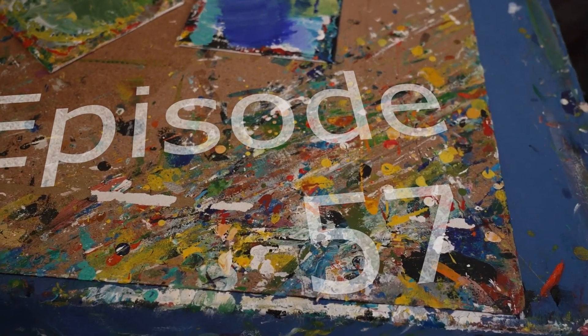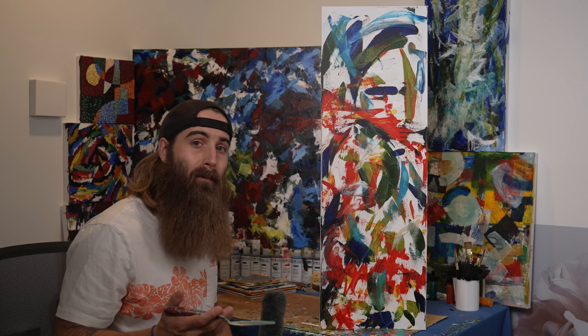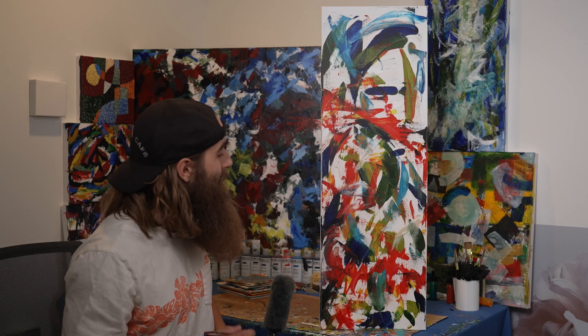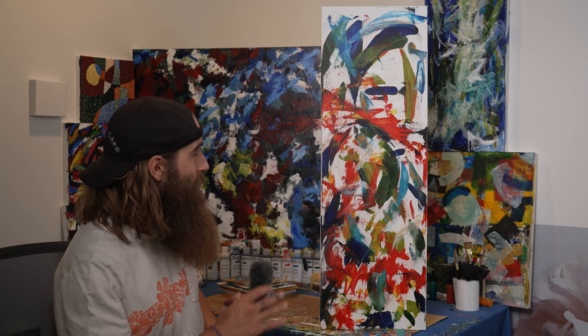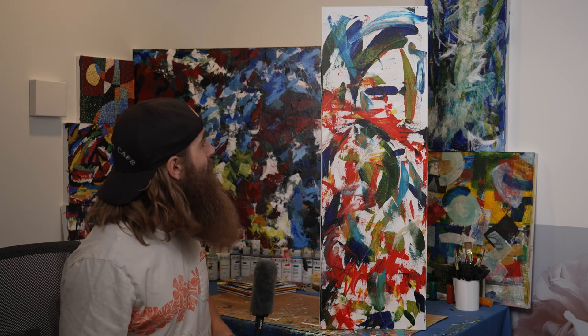Welcome back to another episode of 'oh this painting is not what I really want so I'm gonna have to paint over it.' I painted this a couple months ago and it's awesome. I'm gonna say a bunch of things I love about it and then I'm gonna tell you why we're moving on.